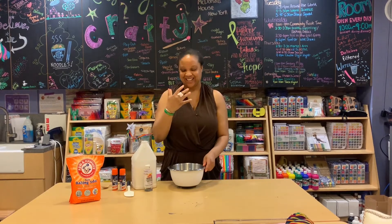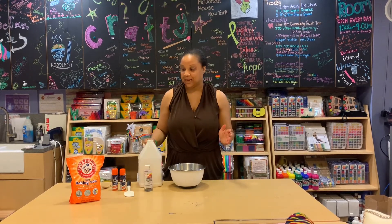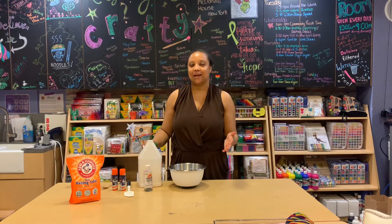Hey Slime Squad, check out my ring. Love it. So we're going to make Christmas in July Slime — Ode to Santa Claus.